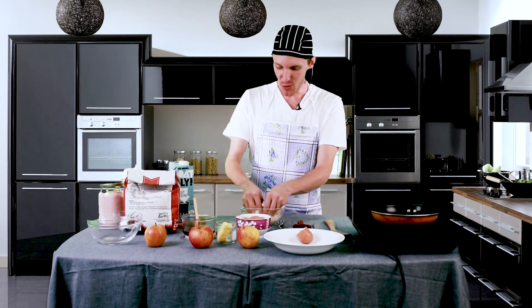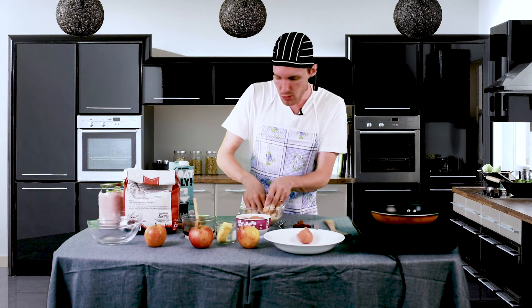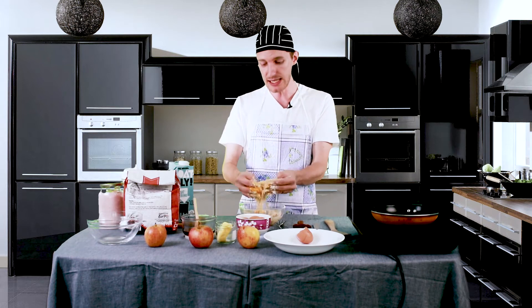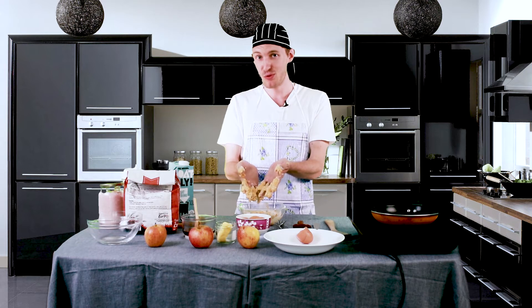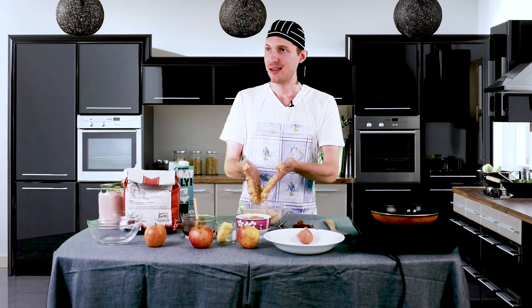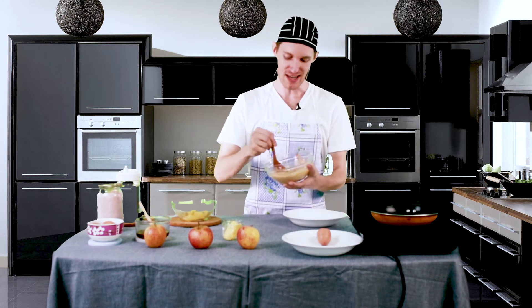Back to our mixture — you want to get in there nice and deep. You want the batter to be a bit firm so it can still cling together, yet liquid enough so that it can slip through your fingers. Did you wash your hands? All right, now that we've done all of that mixing, we're about ready to cook.